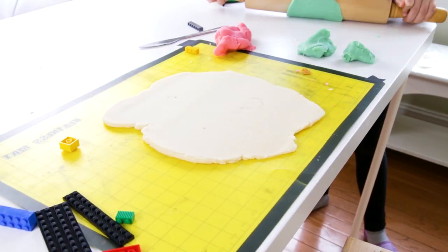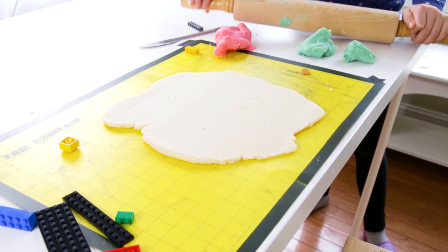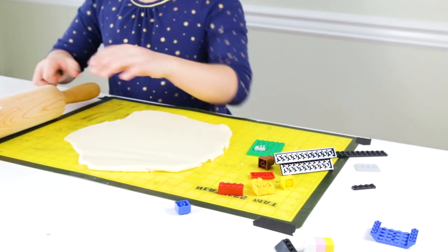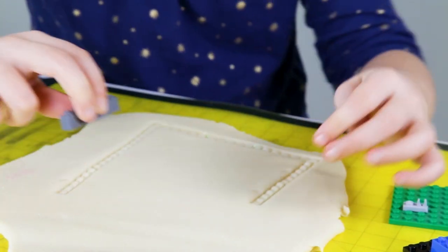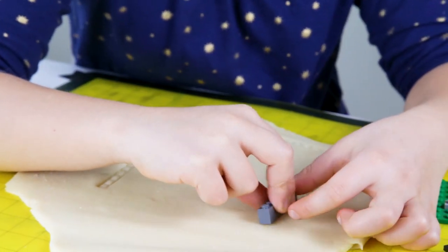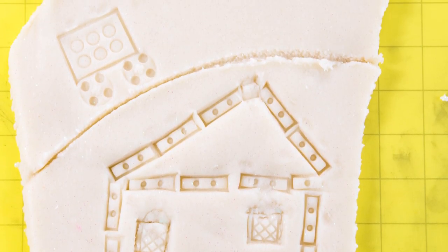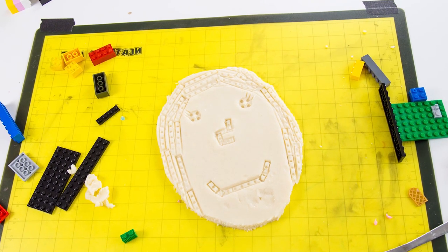Today we're going to make Lego pictures in Play-Doh. This is a super easy and fun art activity that you can do by pressing Legos into Play-Doh to make scenes, images, abstract designs, mandalas, flowers, names — anything you like.